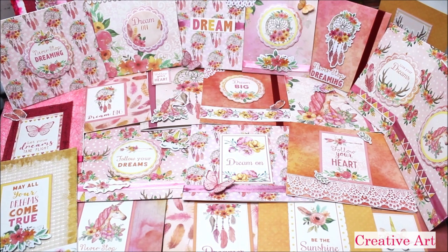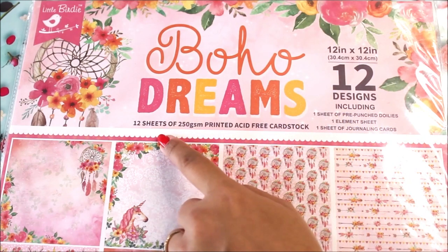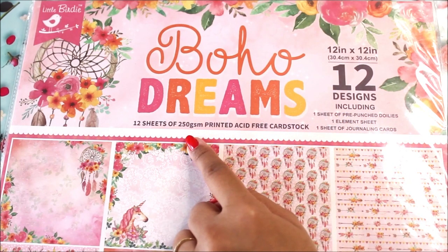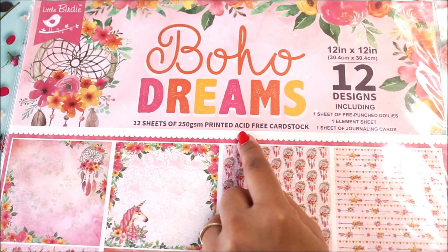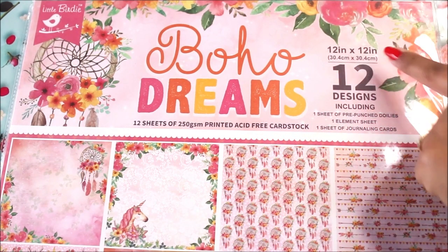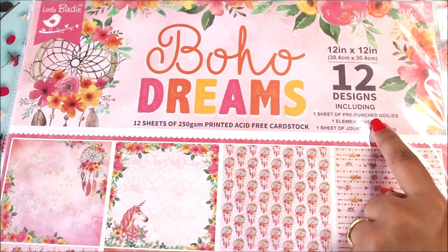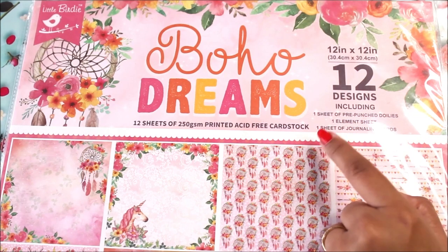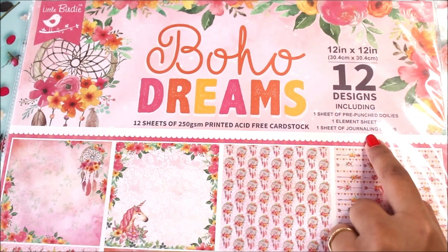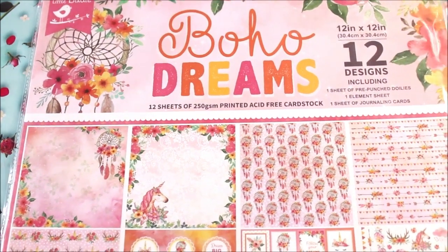Now let's quickly check out all the materials. In this pack of Boho Dreams, you get 12 sheets of 250 GSM printed acid-free card stocks which are 12x12 size, 12 designs including one sheet of pre-punched doolies, one element sheet, and one sheet of journaling cards.